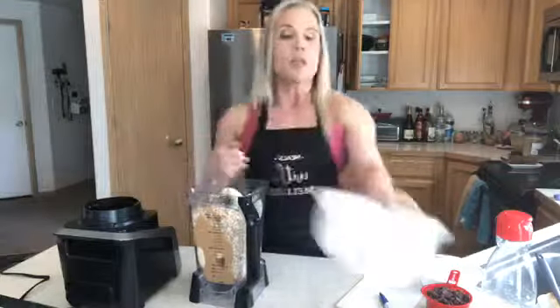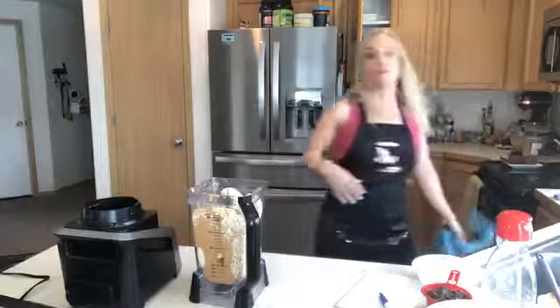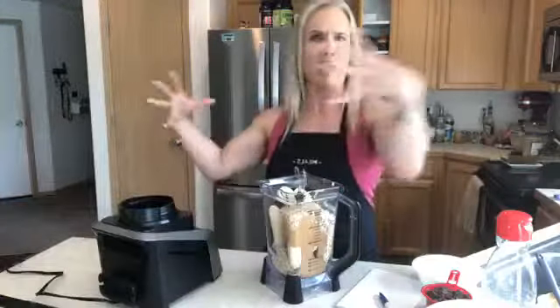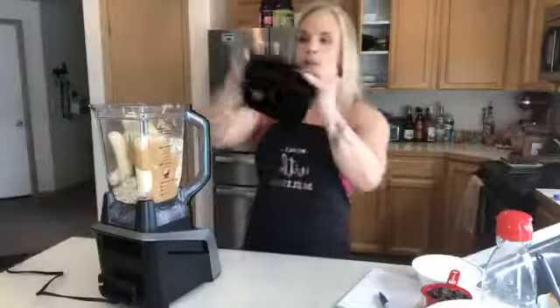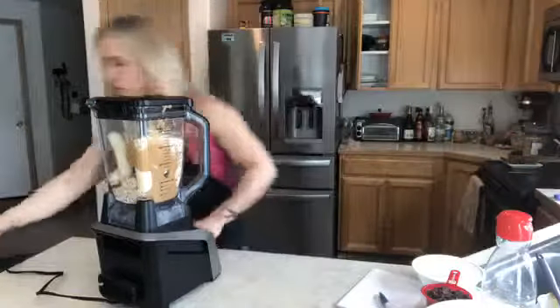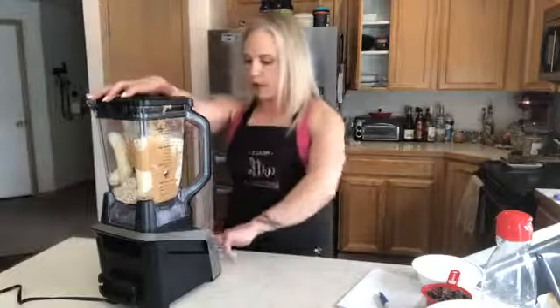Once I mix this together it's going to be really thick, so keep in mind you'll need a rubber spatula to get it off the blades. It's just such a big contraption — I normally use a small Ninja for smoothies, so it's funny to get this one out. Let me make sure it's plugged in — that would be super helpful.